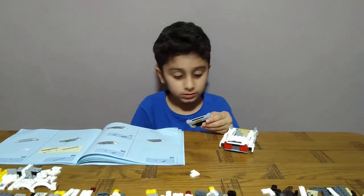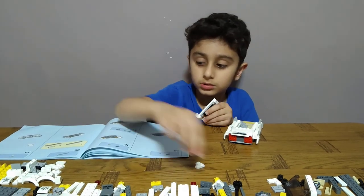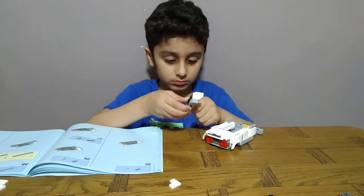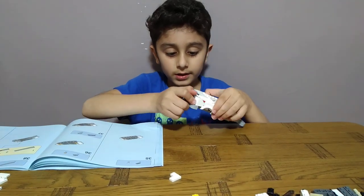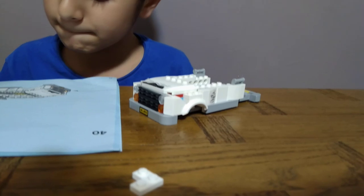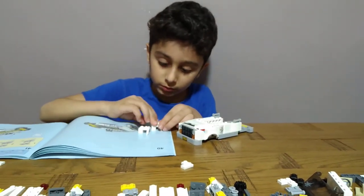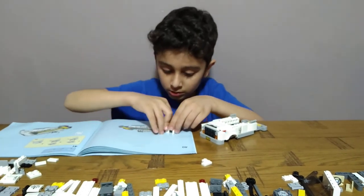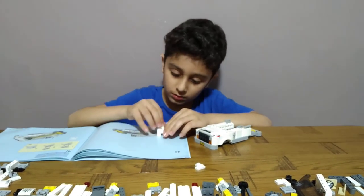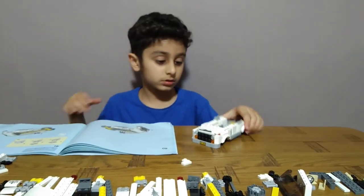One — okay, I went too far. One, two, now put it on — oh, the other way around. One, now put it on. I can get two of these, four of these: one, two, one, two. I can get two of these: one, two. I'll put it on the back, like this.